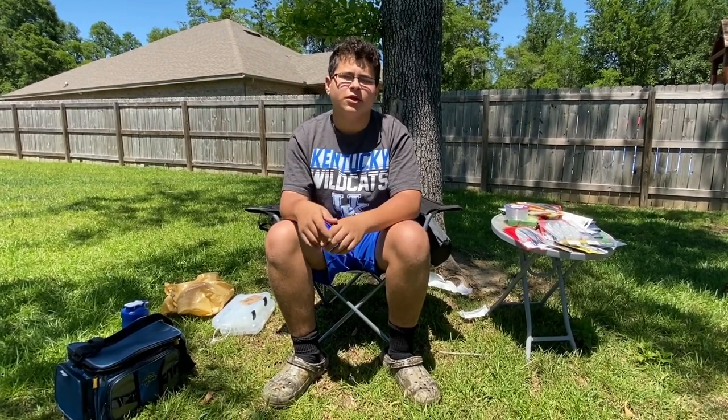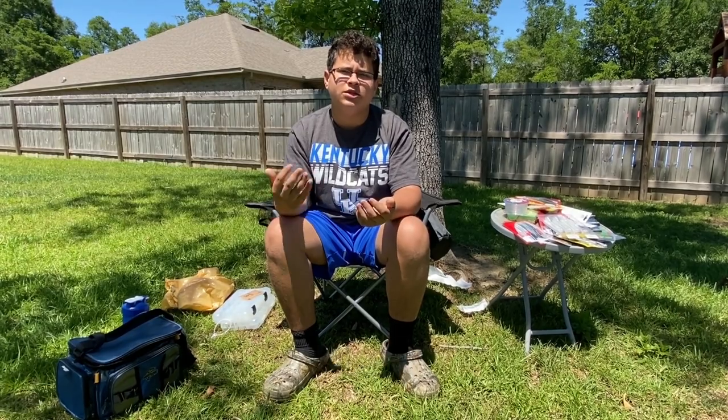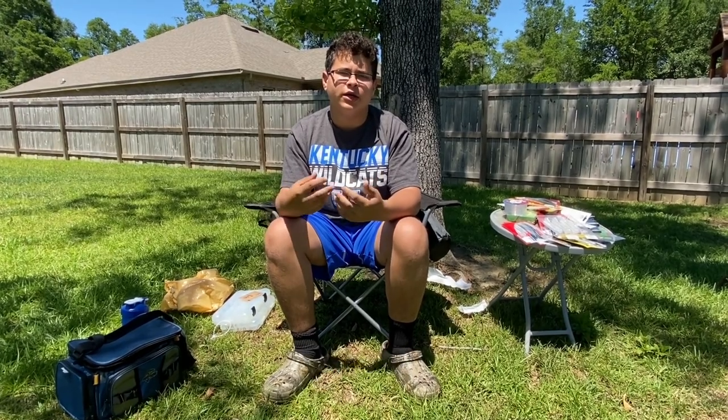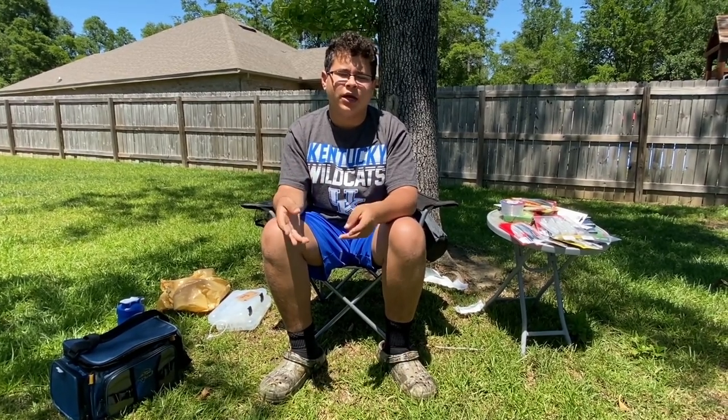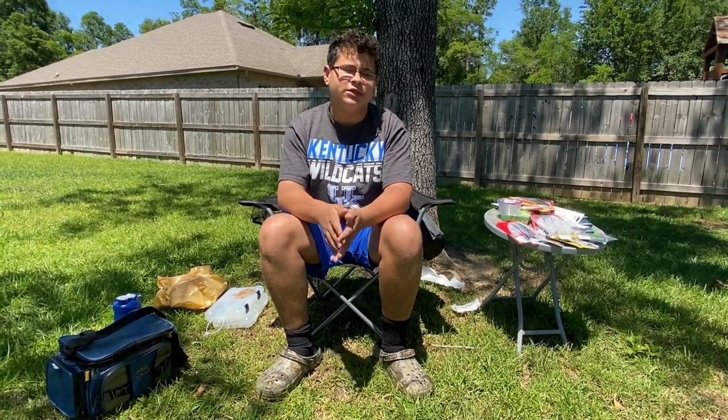What's up guys, welcome to a new video of Fisherman Hunter. Today I'm going to be explaining how you can get a complete bass setup with your lures, poles, everything for $200. I'm going to be showing different lures and I have two different poles that I got within this $200 budget. So let's get right into it.